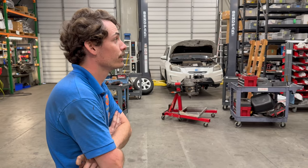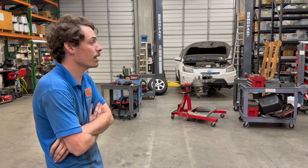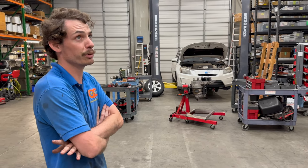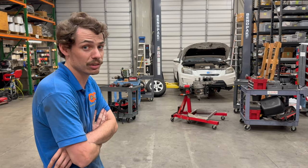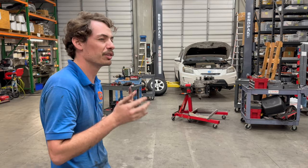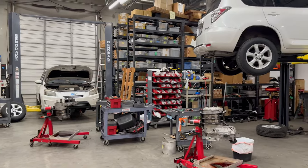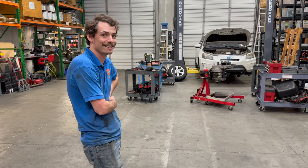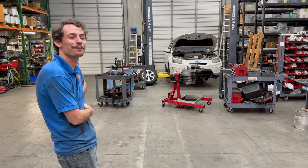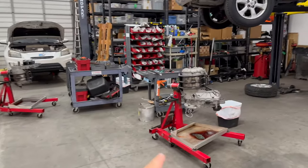The most common failure mode on a dead RAV4 EV is bad battery contactors — a known issue on these cars. The host mentions doing a track review of one, which was fast but handled terribly. The contactor problem definitely came up talking to RAV4 EV owners. Alex points to a RAV4 EV motor sitting on the bench, currently being reassembled — it came out of the white RAV4 that was shipped in for repair all the way from Wisconsin.